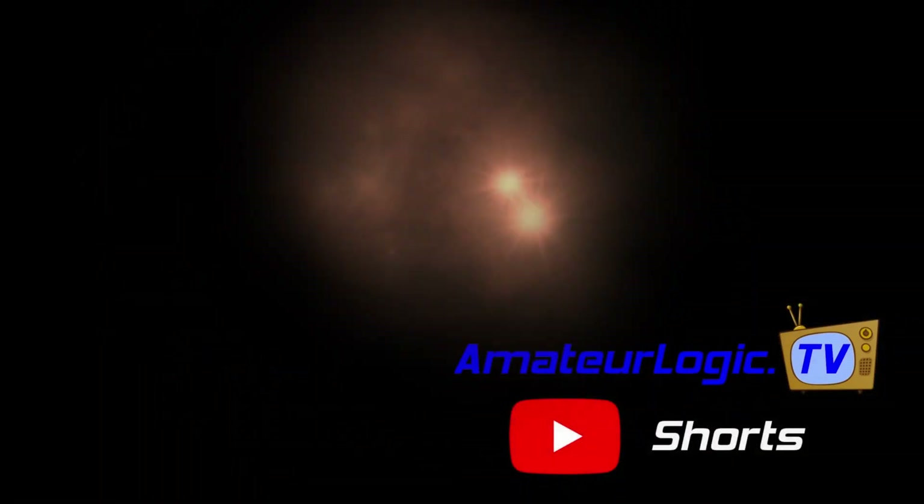Amateur Logic Shorts. For those of you that watch Amateur Logic, you know that we love microcontrollers on here.